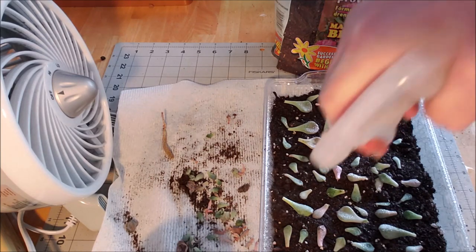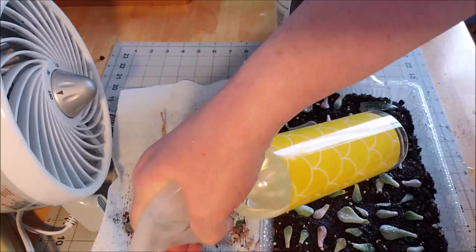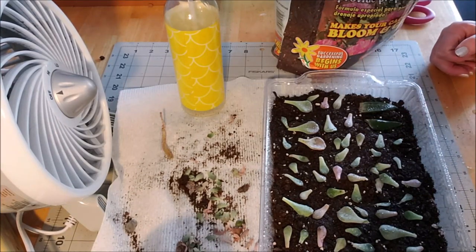They're going to sit in a sunny window and hopefully sprout. We'll check in on them every once in a while.